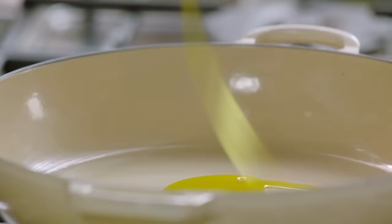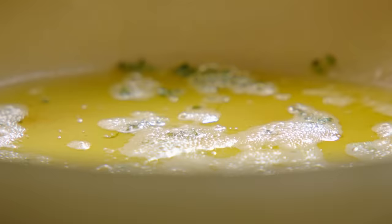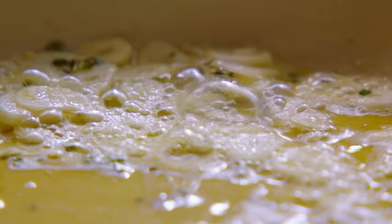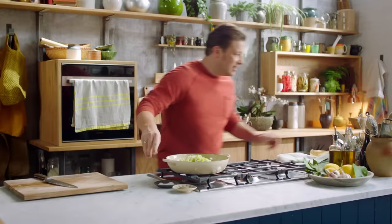Get a pan on a medium heat, add a tablespoon of olive oil, a knob of butter, four sprigs of thyme, and four finely sliced cloves of garlic. Then go in with the leeks and give it a season with salt. Let's have a stir up.